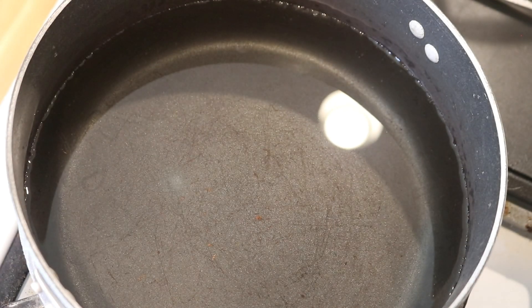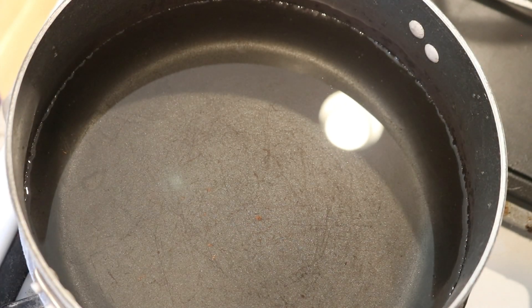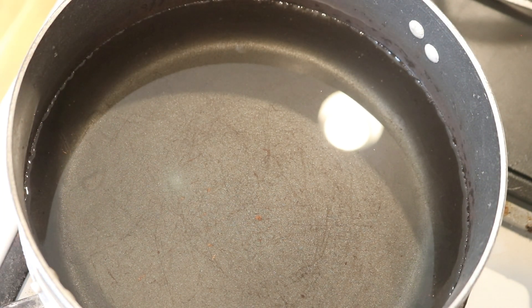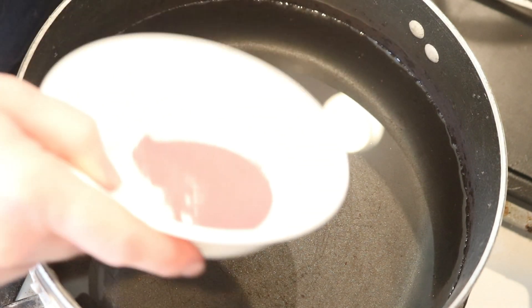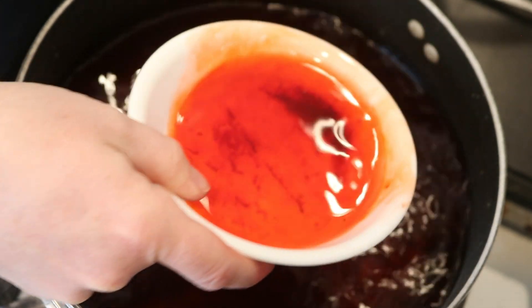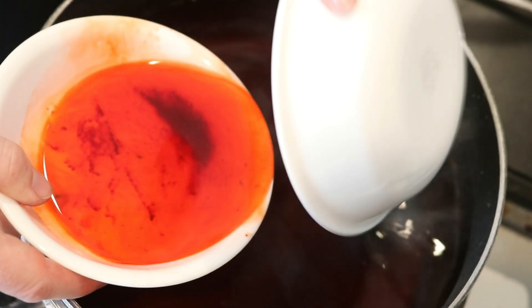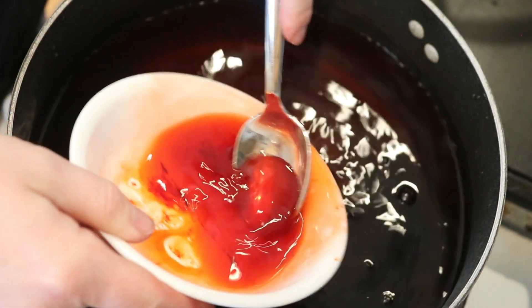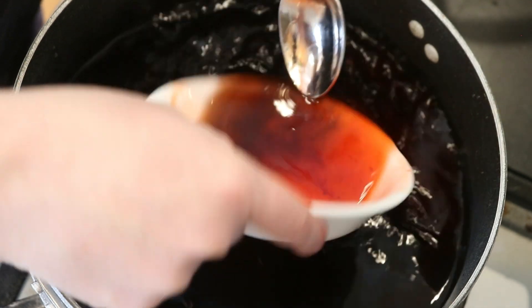In my dye pot, I have eight cups of cool tap water. I did not add any additional acid, but this is a pot I used previously with one packet of Kool-Aid, so there's probably a little residual acid in here. But now we are going to add the powder and dissolve it so we can create another colorway.